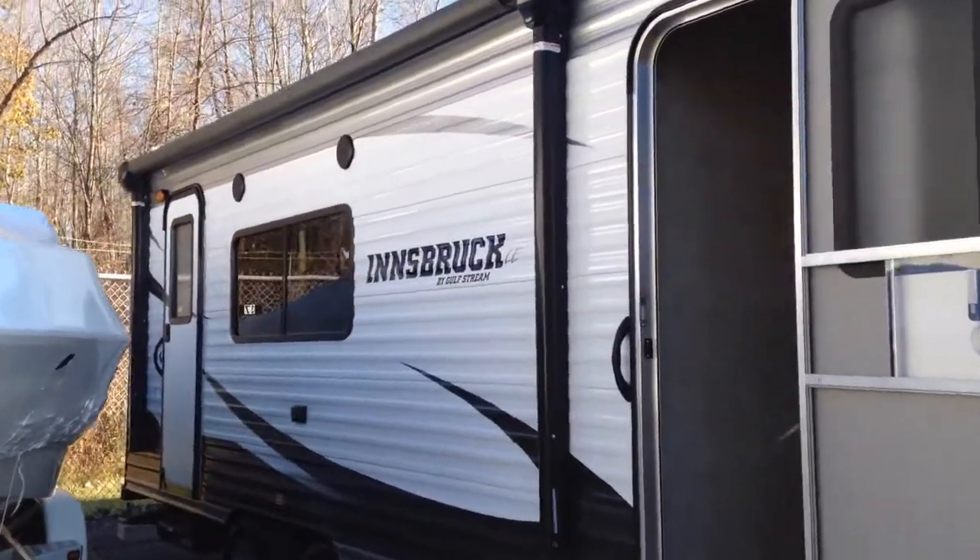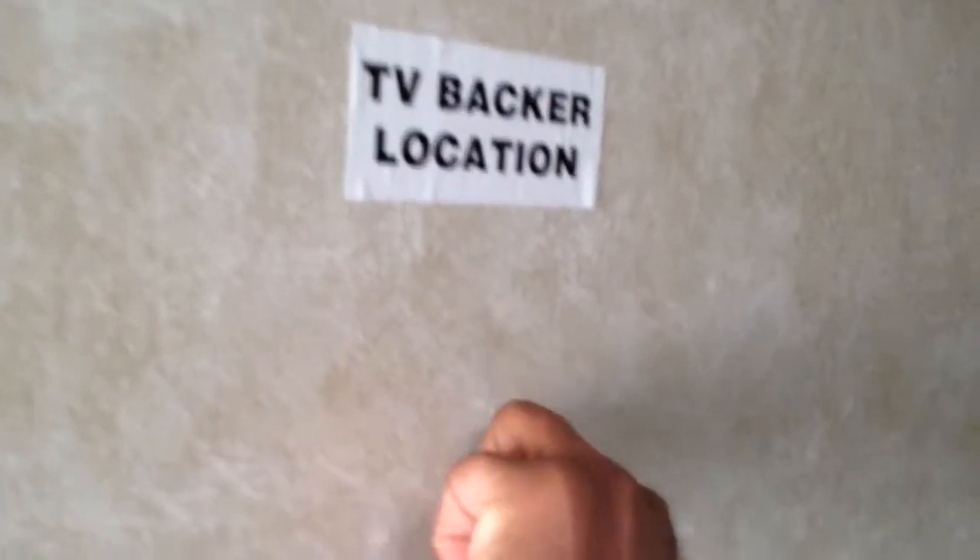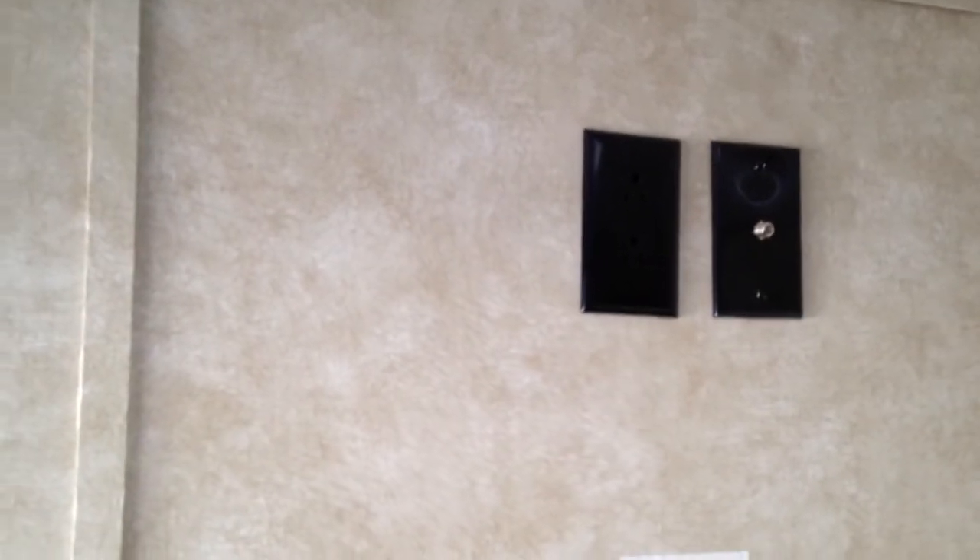This is now the before image of what my RV looked like. Lots of brown in the bedroom there. The good thing is that the Amerolites are labeling where the TV goes and it's a stud right there, so you can simply just put your television there. Your connections are right above there for your cable and your antenna, which is on the outside of the roof.